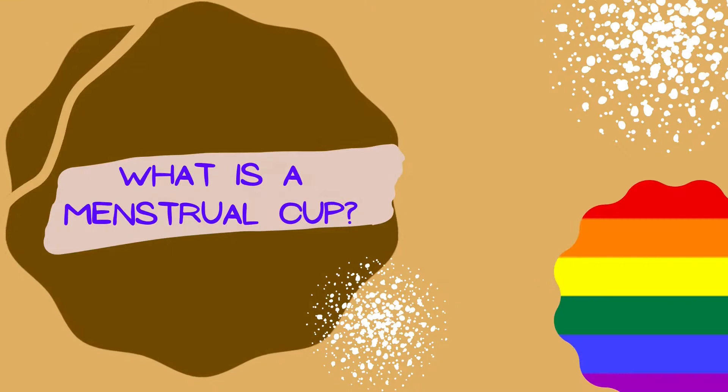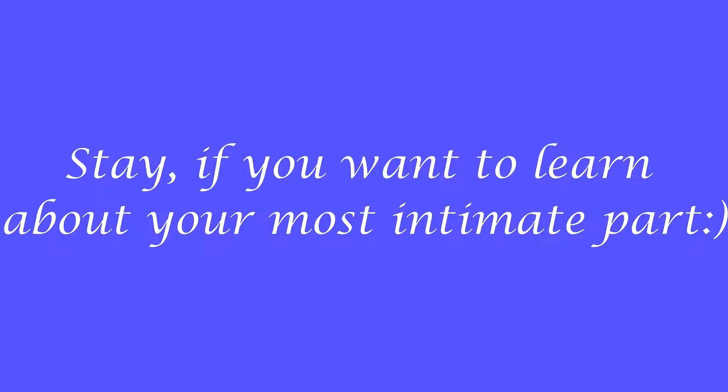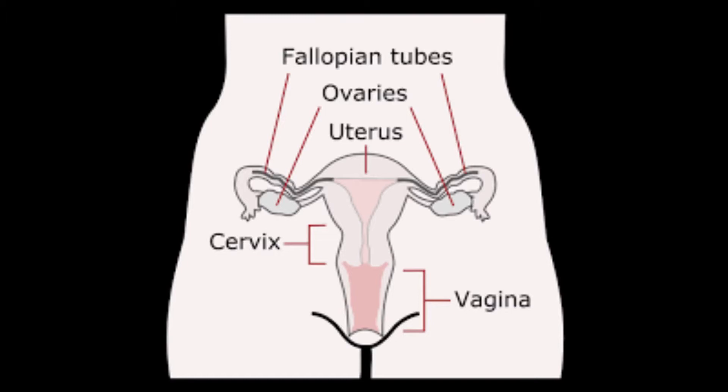Hey guys, welcome back to my channel. Thank you so much for supporting me. Let me give you a quick idea of how the female reproductive system looks like, because in India sex education lacks the most. It will be very helpful if you are planning to switch to the menstrual cup.